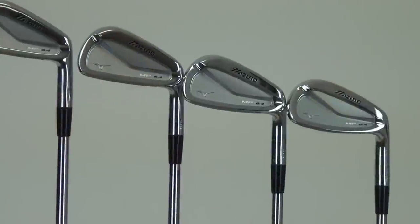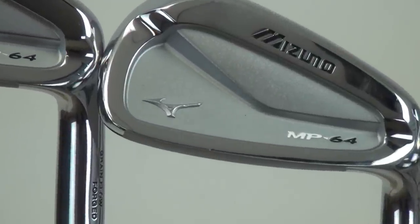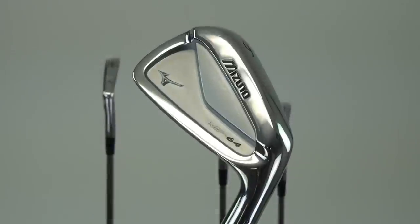The first iron I'd like to talk about is our new MP64. This was designed to be our most playable player's cavity design and best feeling we've ever had in the marketplace. It features a full-bodied diamond muscle pad design, which enhances playability in the long irons and gives you a little bit more playability in the short irons.